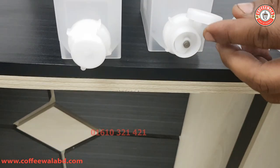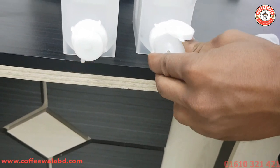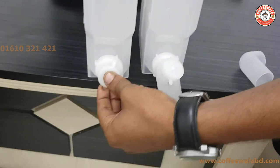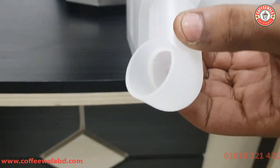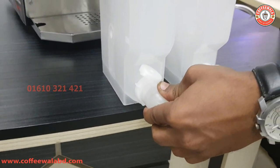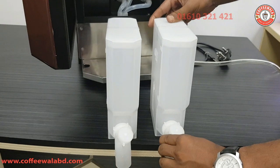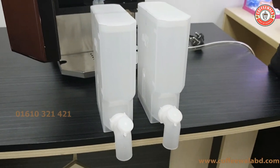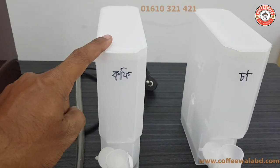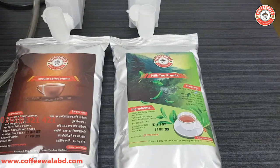I have a column. I have a plastic — the power is supplied as the powder. I have to set it. We have two canisters. We have coffee and tea. We have regular coffee powder. We have milk tea premix.